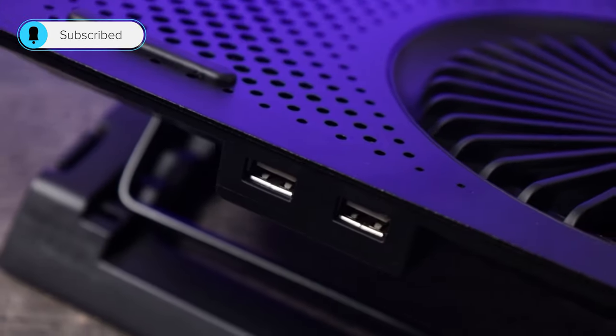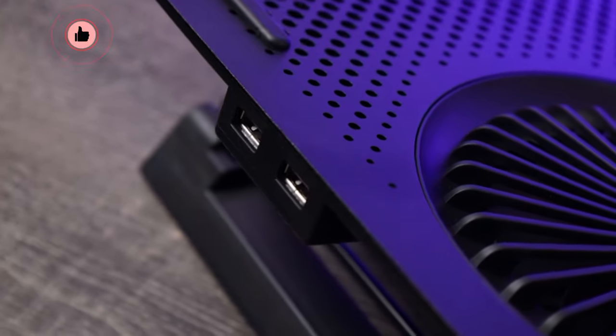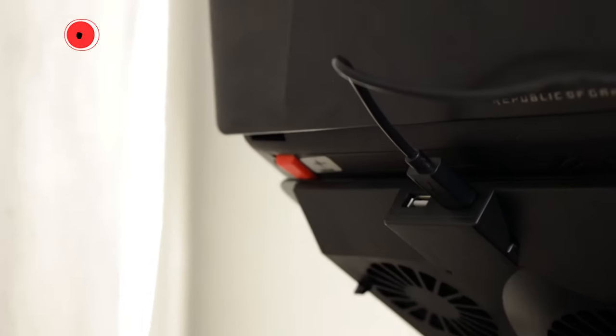At the back of the cooler, you'll find two USB ports. One is used by your laptop to power the cooler, and the other can be used as a replacement for the port you're using to power the cooler — which is nice, especially if your laptop doesn't have a lot of USB ports.